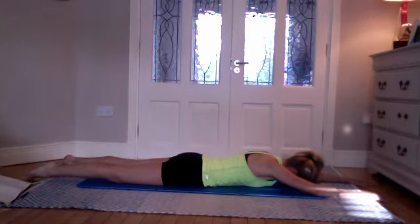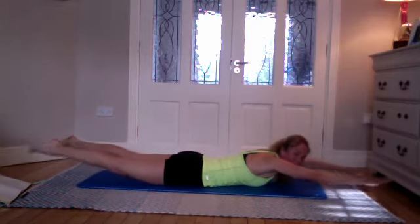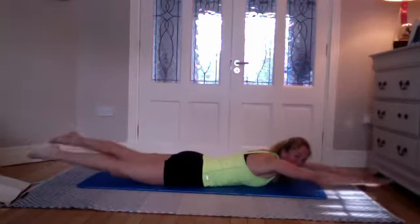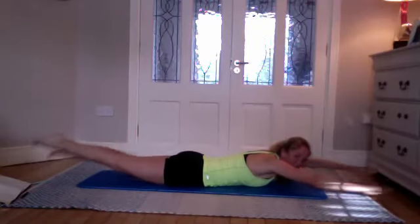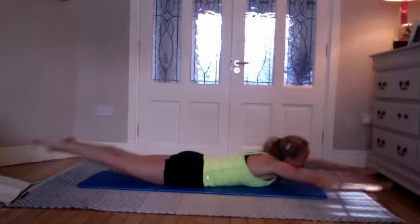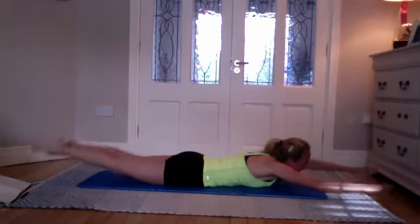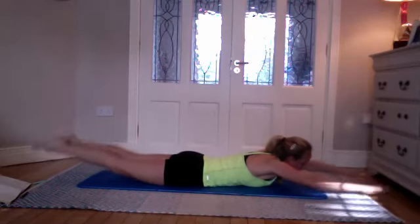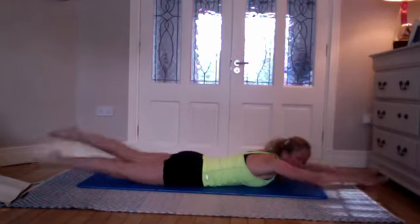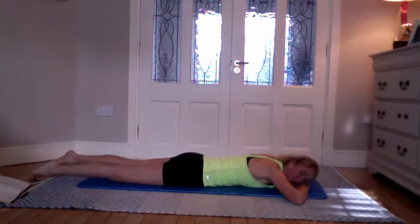Breathing in, and on the exhale lift your legs and arms together — reaching nice and long. Start to move the opposite arm and opposite leg — last exercise. Stay with me, swimming like the clappers! Good work — you're doing great, you can go have a drink or a cup of tea after this, you've earned it. Keep going — five, four, three, two, one — rest the body down. Well done! Feel that heart beating in your head — that one always gets my heart rate up.